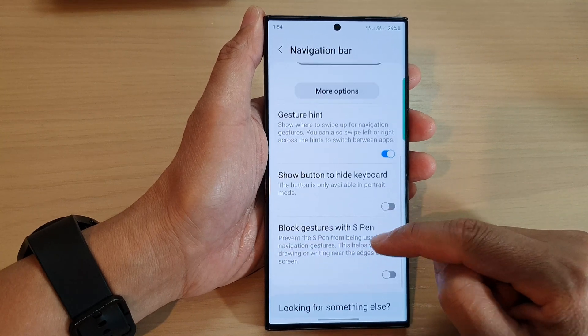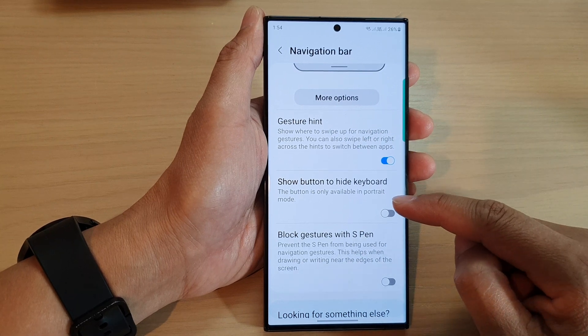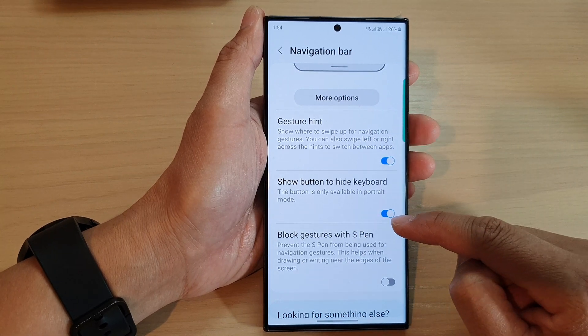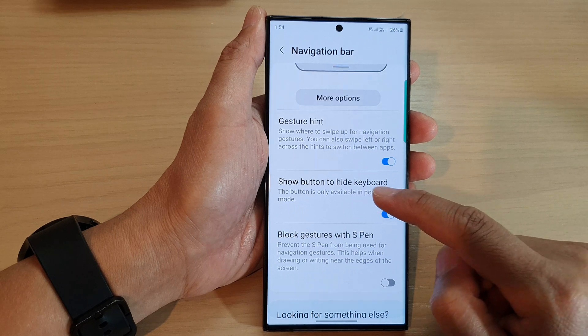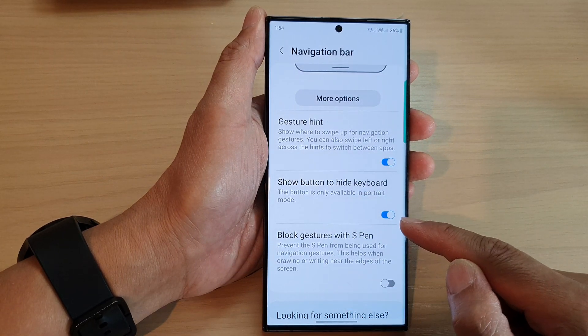Next, scroll down and tap on Navigation Bar. In here, scroll down and then tap on Show button to hide keyboard. Tap on the toggle button to switch it on or turn it off. Note that the button is only available in portrait mode.